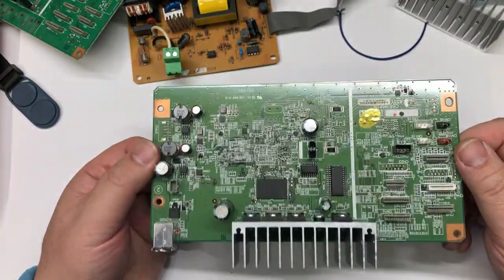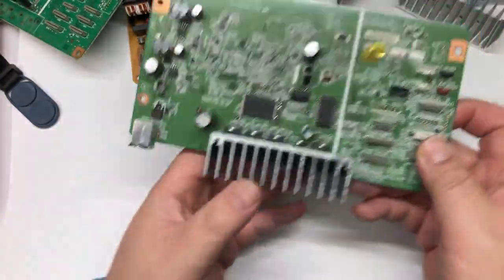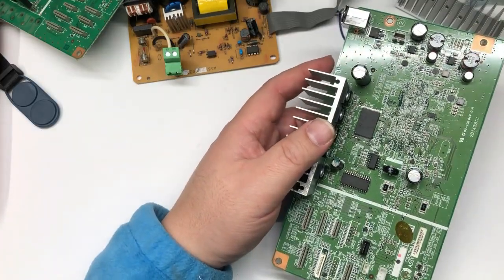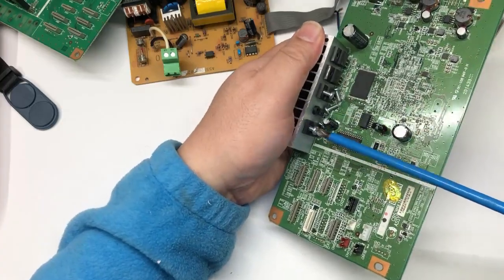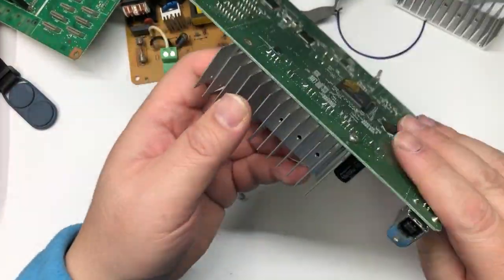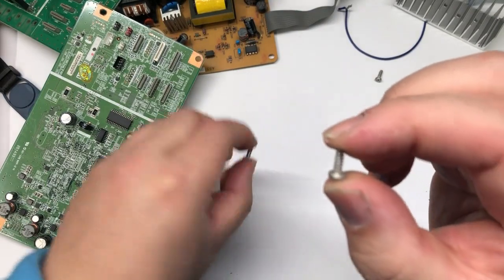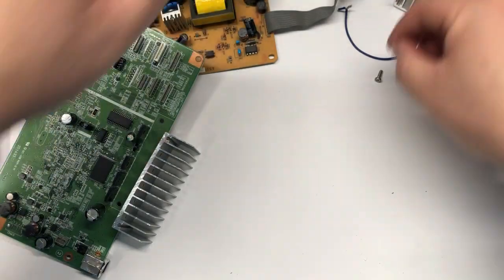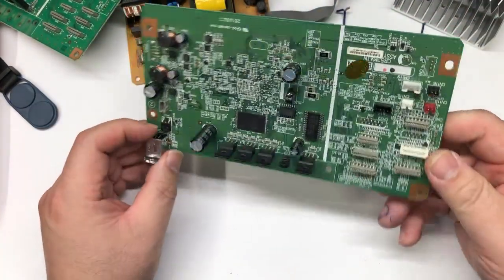The board still has a heat sink on it. Let me just take the heat sink off so it's easier to troubleshoot. You will need a number two Phillips screwdriver and just remove all those screws. Those two screws on the bottom are different from the other screws — they're more spiral, less fine than the machine screw that screws to the transistors. Let's get started.